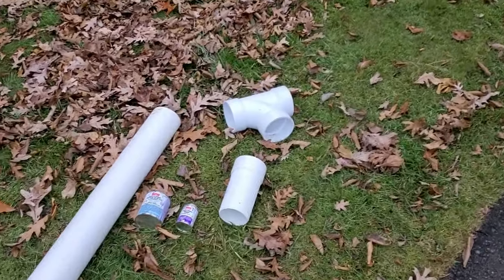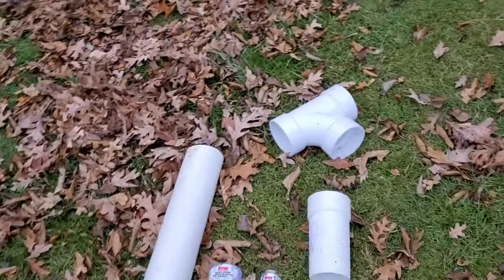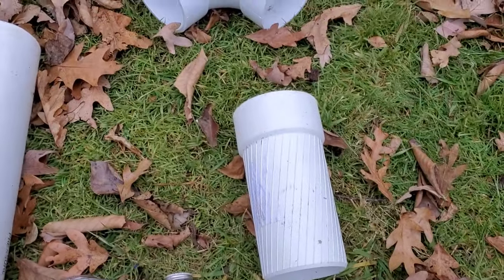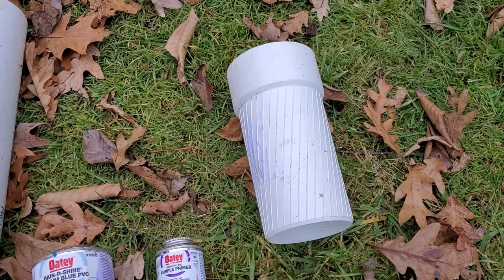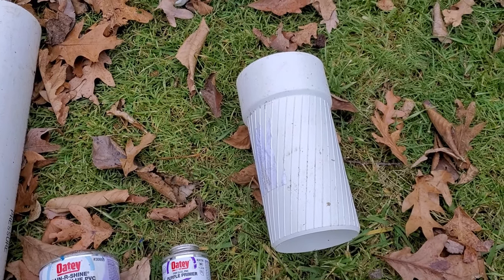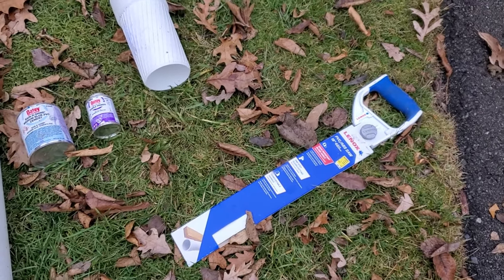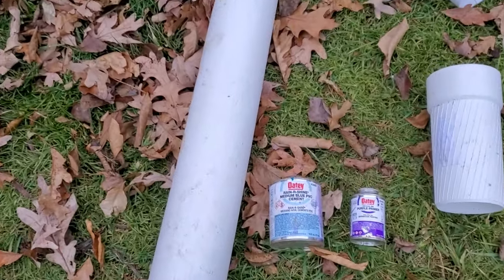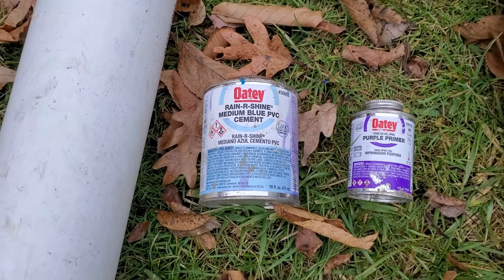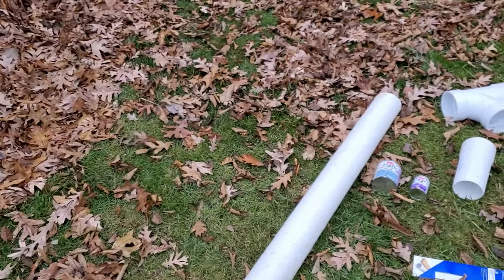Here are the materials for this installation. We're going to have some schedule 40 PVC pipe — four inch — and a four inch schedule 40 sanitary tee. This piece here is called an extend-and-lock, made by Poly Lock; I'll put a link in the description. We'll need a PVC saw — you can use a Sawzall as well — to cut the PVC pipe. We'll also need glue and primer. We use this rain-or-shine glue that will set up even in wet conditions, which is really important in a septic tank.